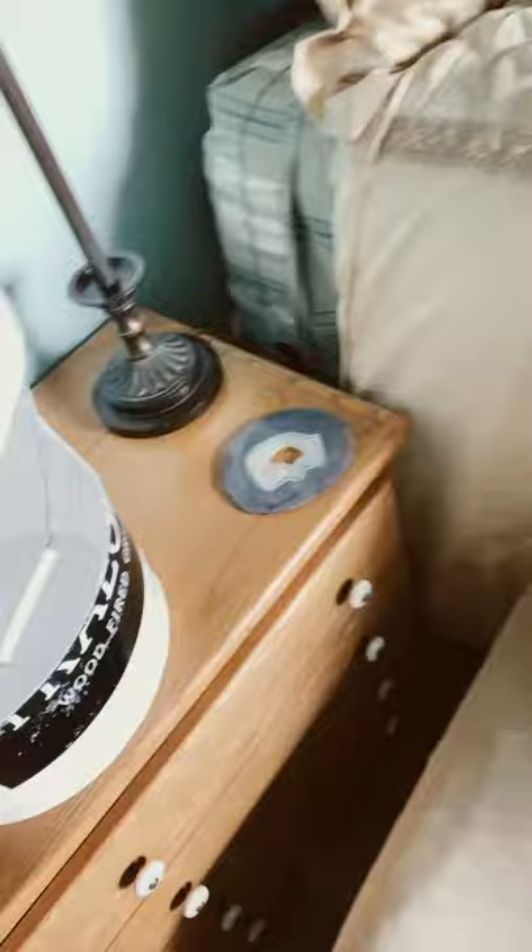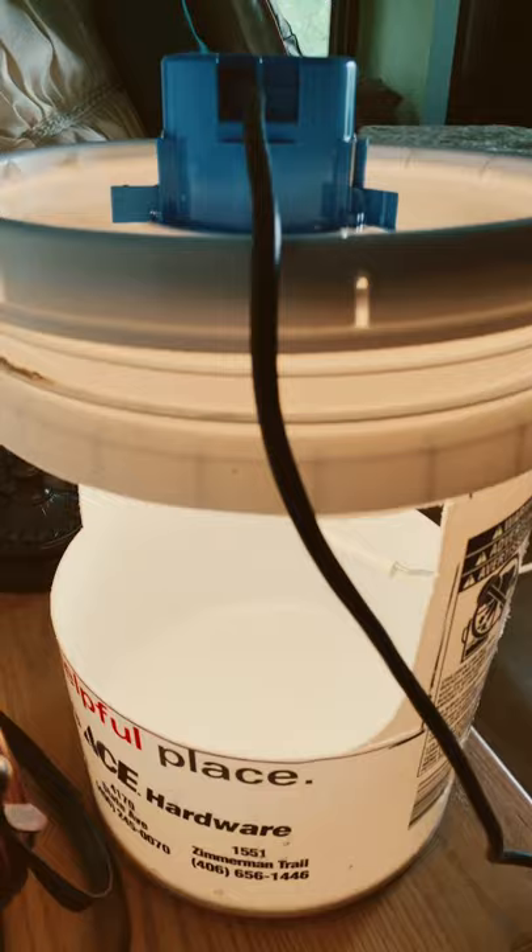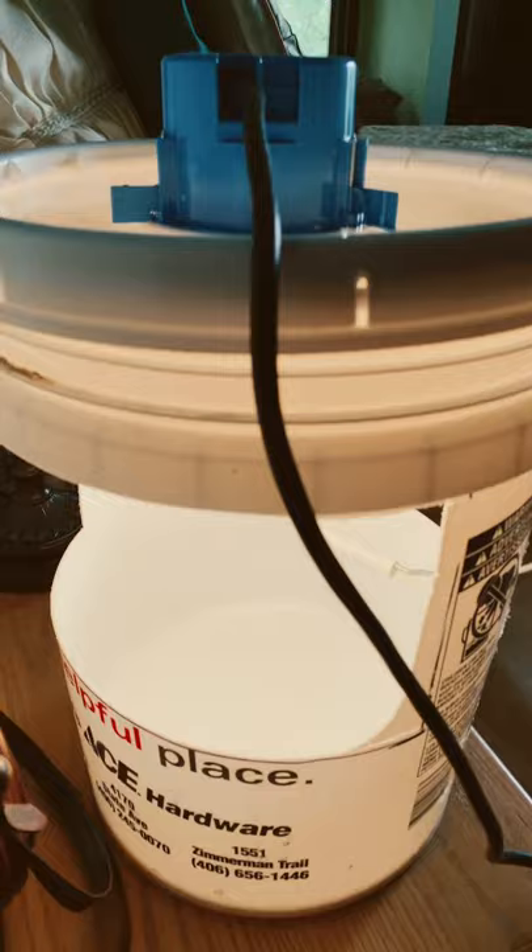We cut out both sides of the bucket, put a little dish soap down there, turn the light on this evening, and voilà — we should have a moth trap.